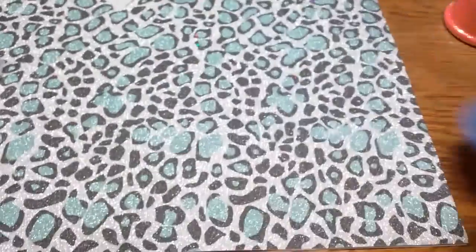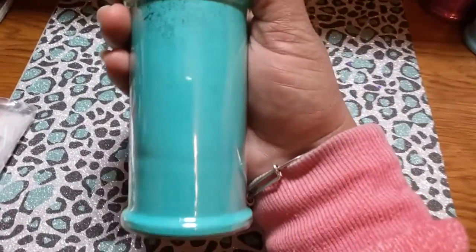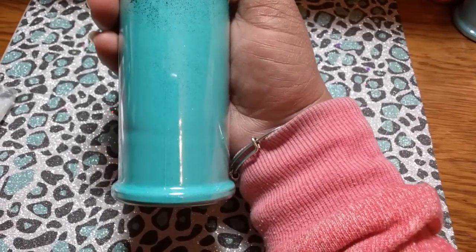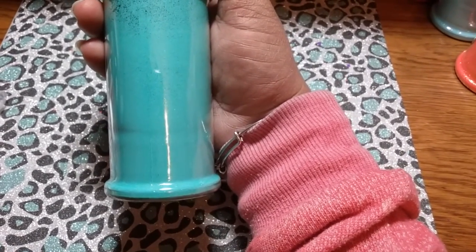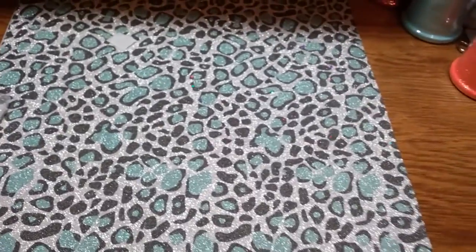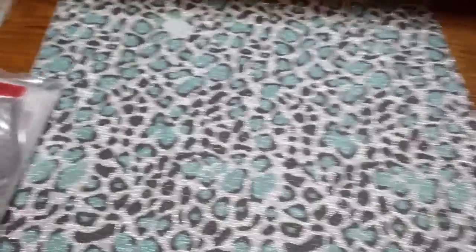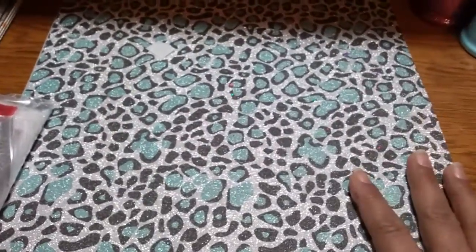Then we have Pixie Teal — this is a teal fine matte glitter. There are only two matte ones: the baby blue, which I'm gonna call Pixie Baby Blue, and Pixie Teal. Pixie Purple and Pixie Coral have iridescent finishes — the coral has gold iridescent and the purple has purple iridescent. The teal and blue are matte, and then we have the holographic pink and the iridescent orange.